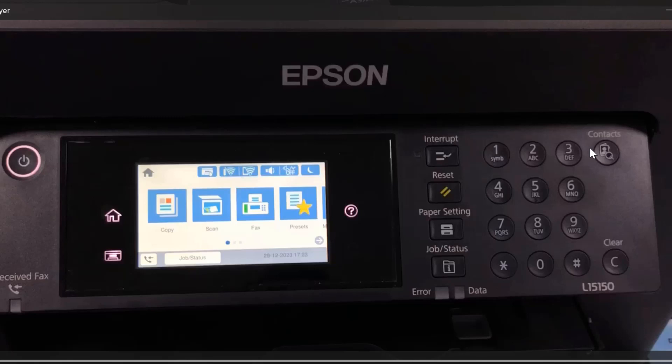Hello everyone. In this video I will show you how to copy multiple paper sizes to A4 size. This means you have paper that is bigger than A4 and you want to copy it as A4 size without losing quality.